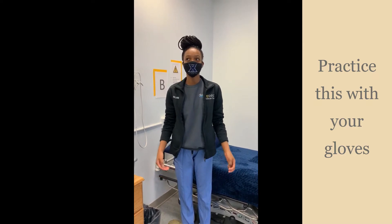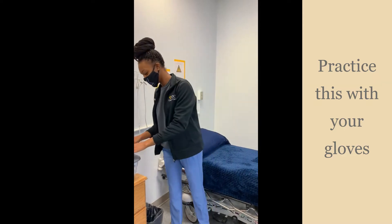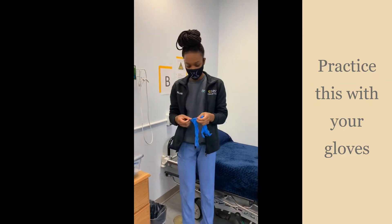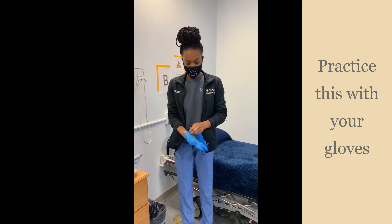Gloves are one of the most used items in healthcare to help protect you from bodily fluids. You want to make sure that the gloves are fitted to your size, and when you're putting the gloves on, make sure that they come up throughout your wrist.